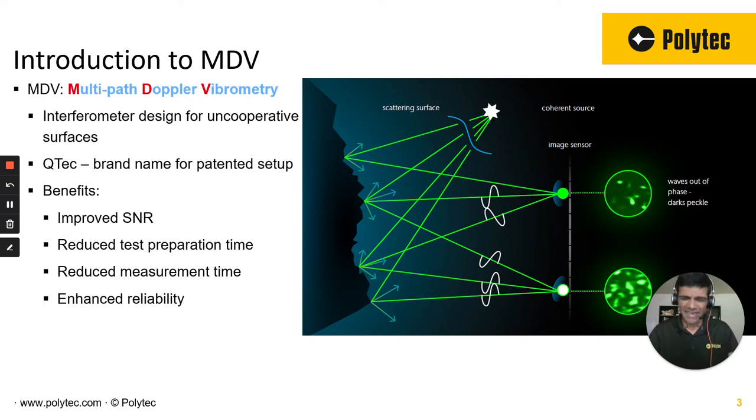Any cases where you have challenging dark surfaces, super shiny surfaces, steep angles, large lateral motion, or long standoff distances — these would be ideal cases for trying out the Q-Tech based vibrometer.